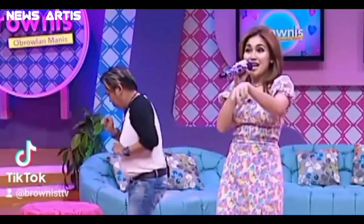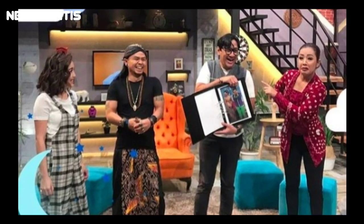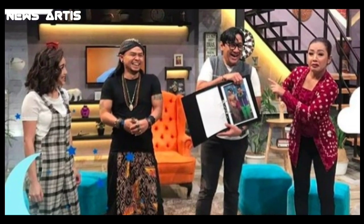Assalamualaikum warahmatullahi wabarakatuh. Hello para pecinta, I think Liz you jumpa kembali di channel Nyush Artis yang akan selalu menayangkan kabar-kabar seputar artis kesayangan kalian.